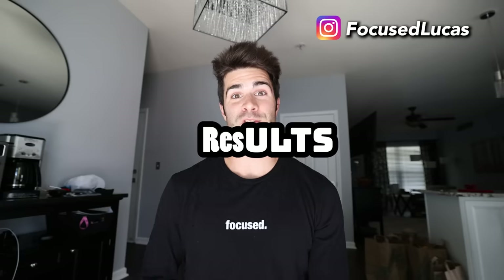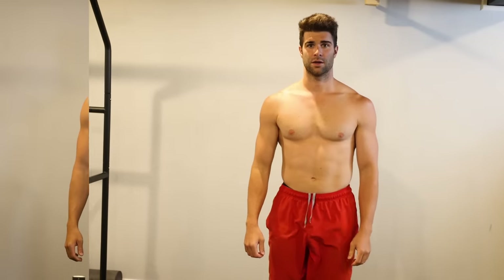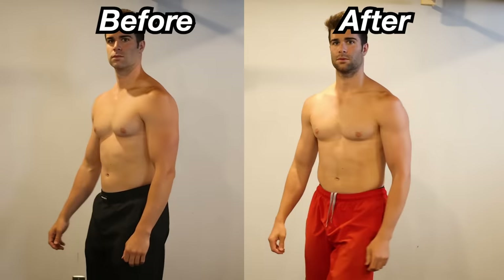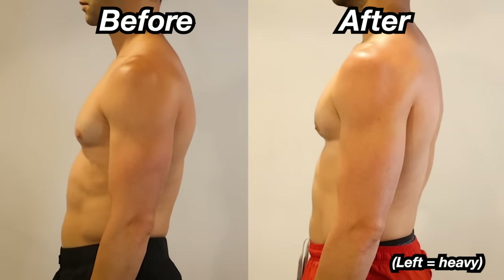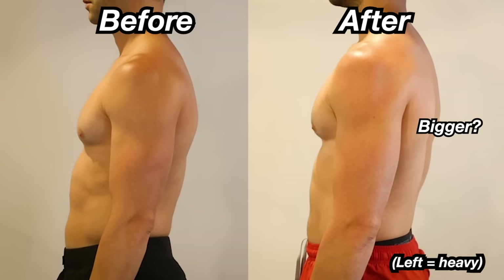So can one week of training one side heavy and one side light really mess someone up that bad? Did it change my physique? Well, let's take a look at the after versus before visuals. At first glance, it doesn't look like much is different — other than the lighting. But if we actually dive in closely, it looks like my left side actually is bigger in the after than it was in the before.